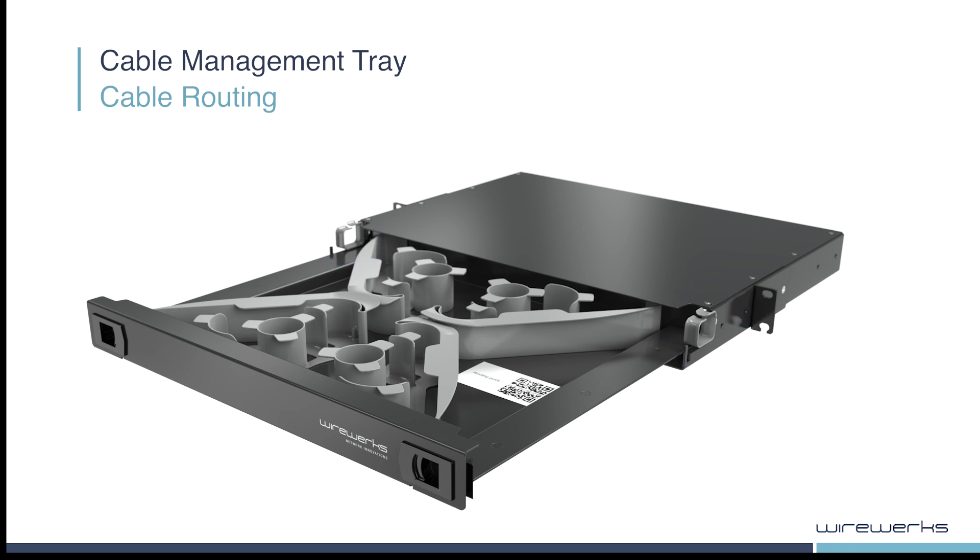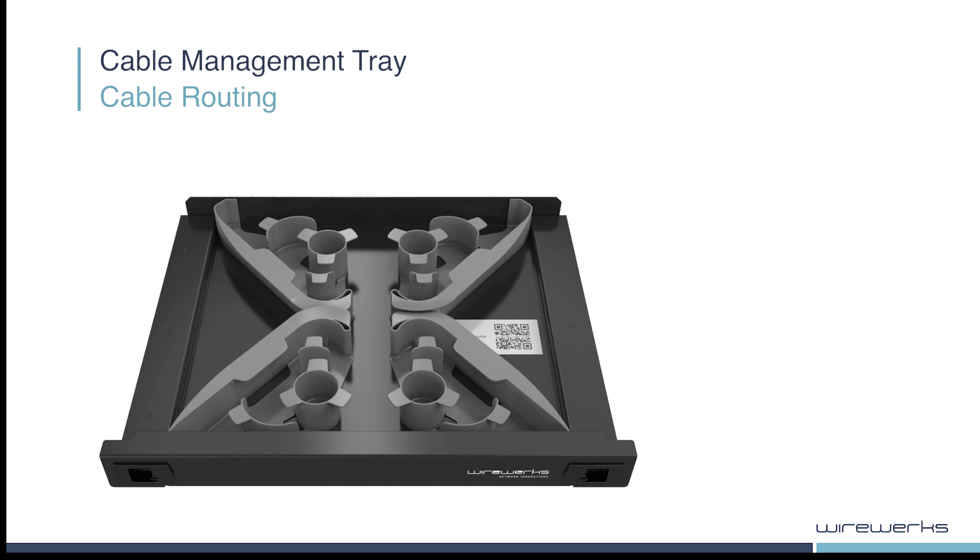When routing cables within the CMT, it is important that cables enter and exit the spooling section through the center.